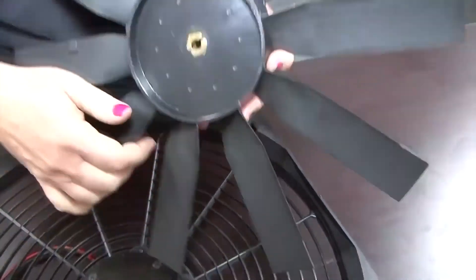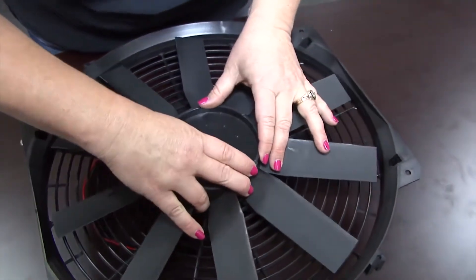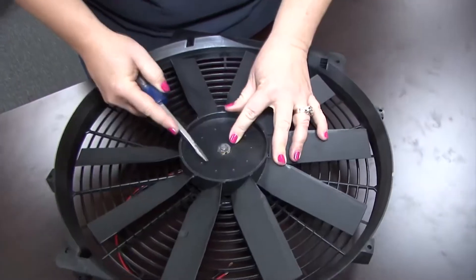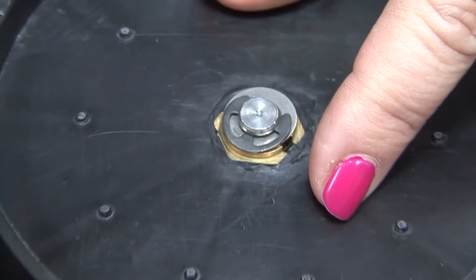So to reverse it I'm going to put it on there. Once I reverse the blade, I just got to make sure that I do have that e-clip all the way to the point that this is touching the shaft.